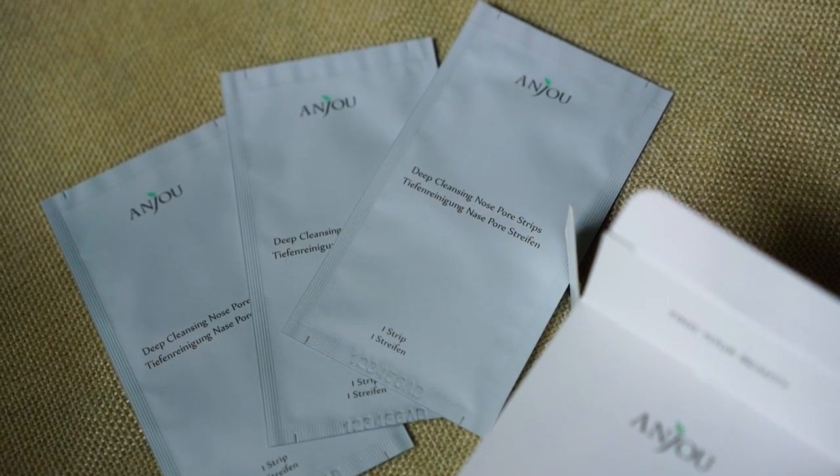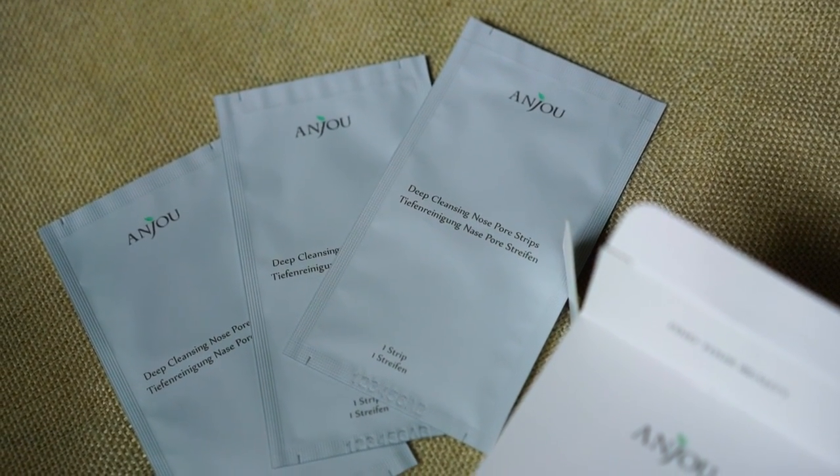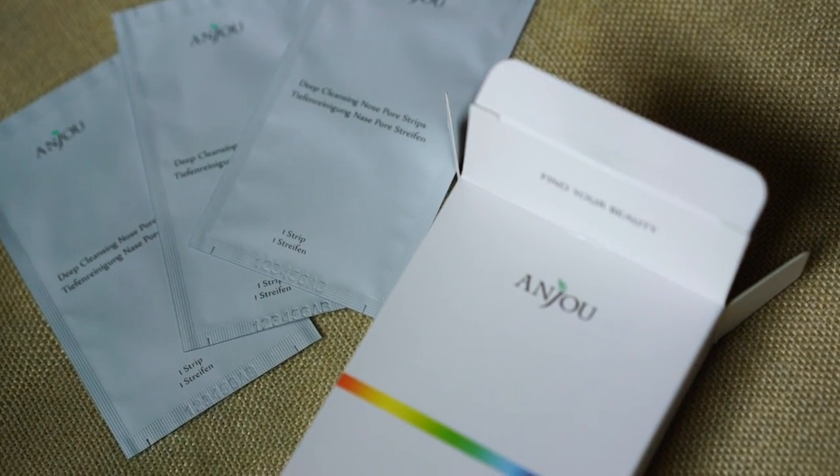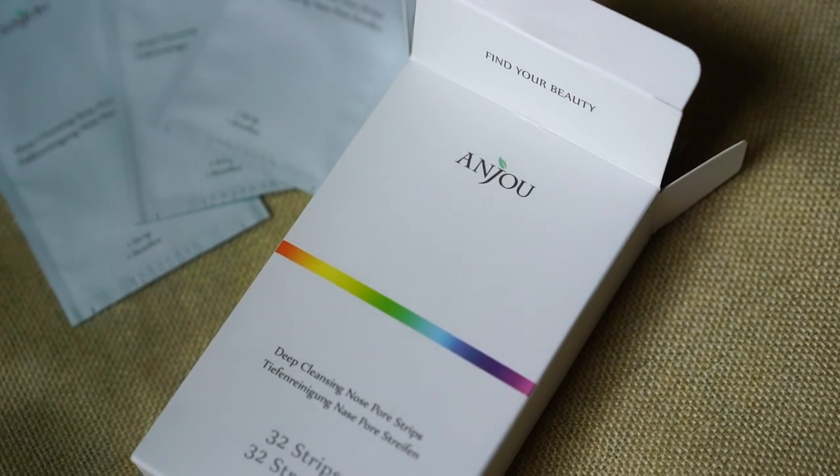Speaking of pores, Anjou also has some really amazing deep cleansing nose pore strips. If you're into this kind of thing, I definitely recommend checking these out — you get a lot of them and the price is very nice. Anjou products are well priced, not super expensive at all.